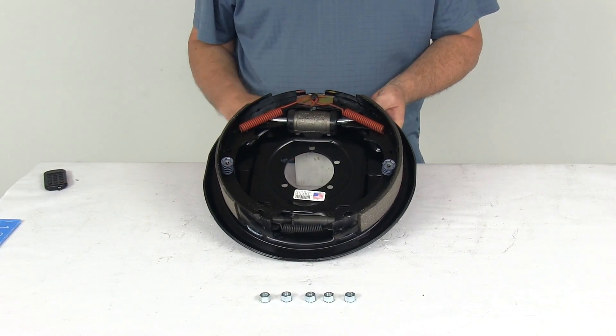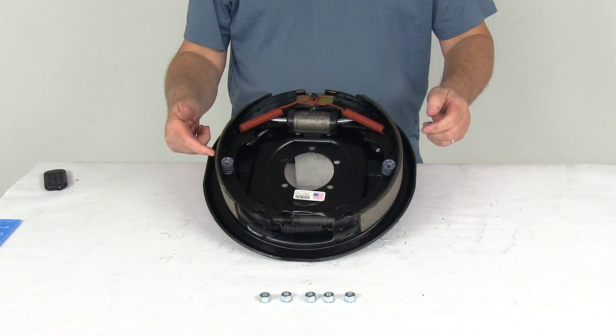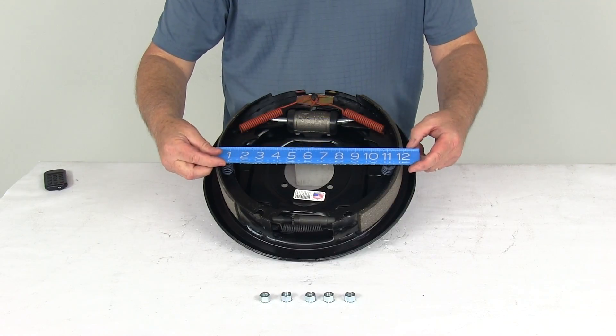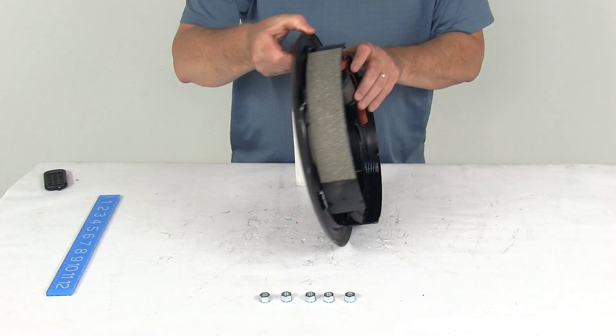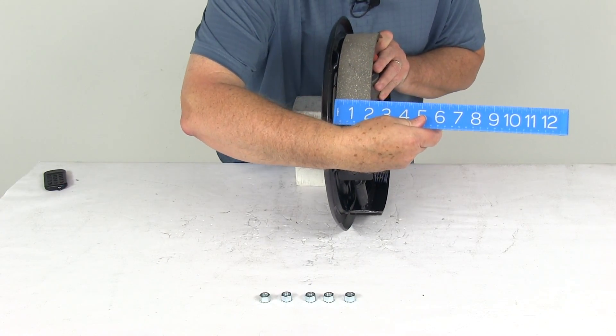A few specs: this is a 12 inch by 2 inch size brake assembly. The 12 inch is the diameter, measured from one brake shoe all the way over to the other brake shoe — so if we put a ruler on there, that's your 12 inch diameter. The 2 inch wide is the width of the pad on the brake shoe — if we put the ruler on it, there's your 2 inches wide.